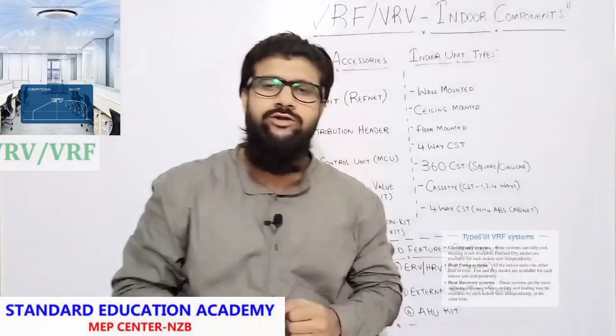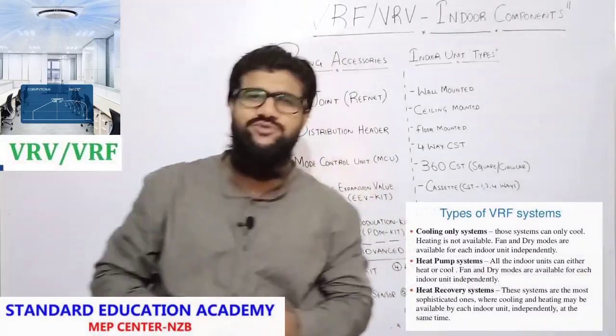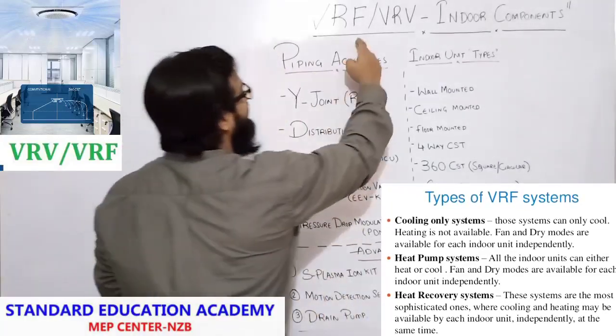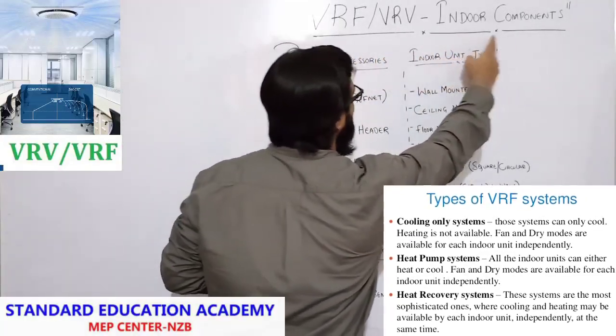Hello everyone, welcome to MHSG Hayes Standard Institutions. Today we are going to discuss in this lecture VRF VRV indoor components.